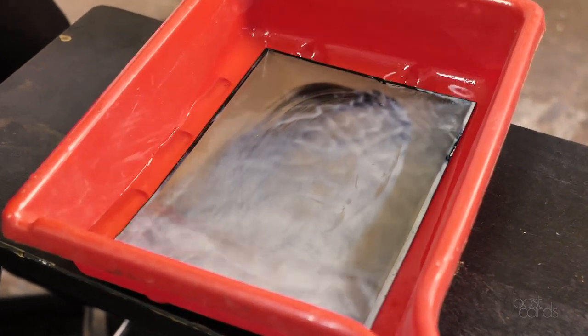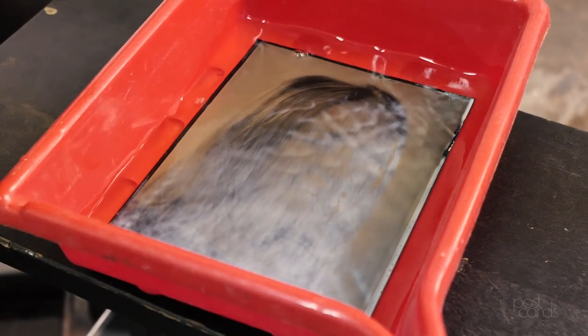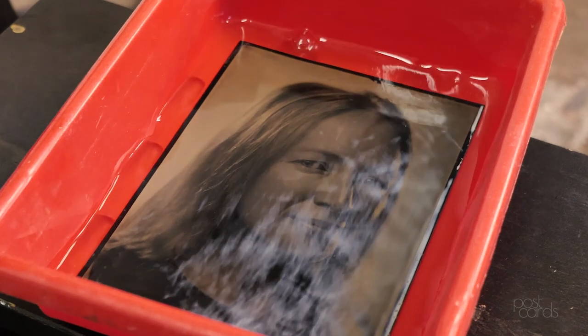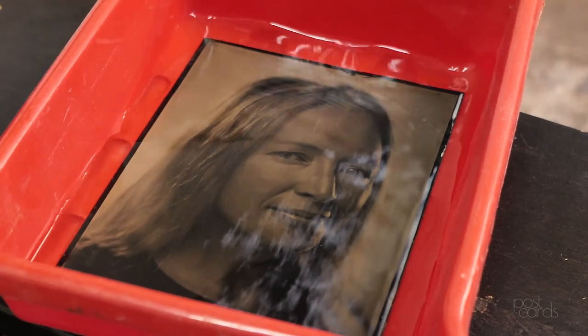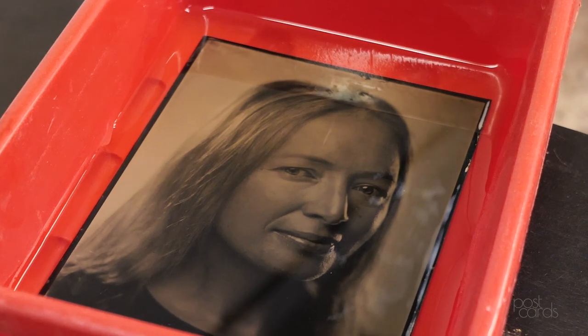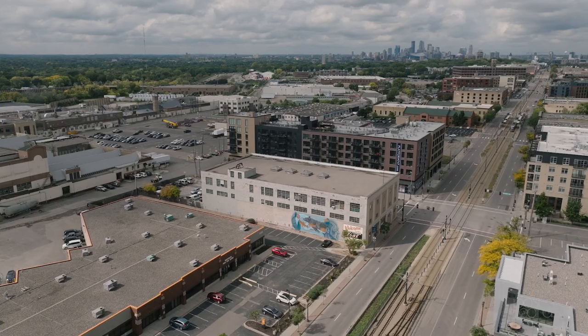There's this moment where the plate goes into the fix and it turns from a negative to a positive. I remember seeing the image come through this fog and just being like, oh, this is what I'm doing now, this is what I'd like to do. I remember expressing that to my teacher and her being like, good luck, it's really expensive and the learning curve is steep. I was just like, challenge accepted, thanks.